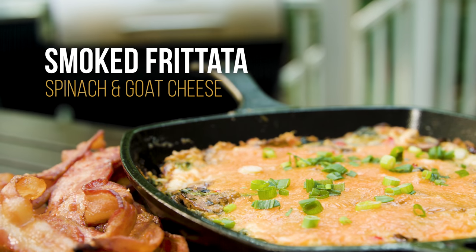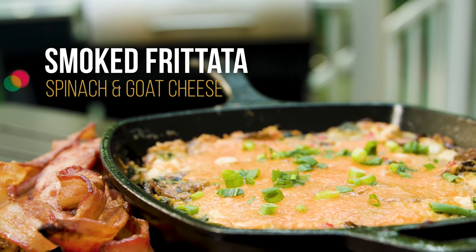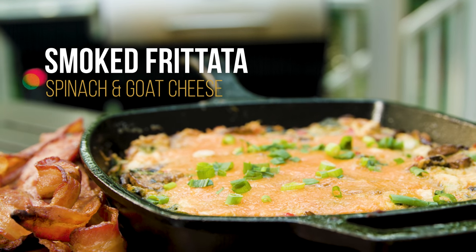Good morning food fans. Shane Draper here with Gorilla Grills. We're gonna take it up a couple notches — we're gonna do a spinach mushroom and goat cheese frittata.